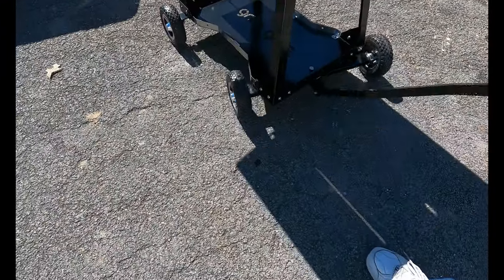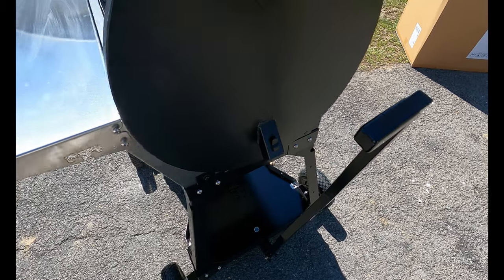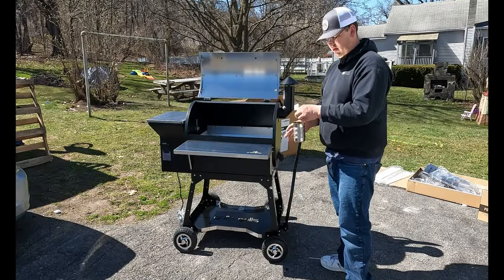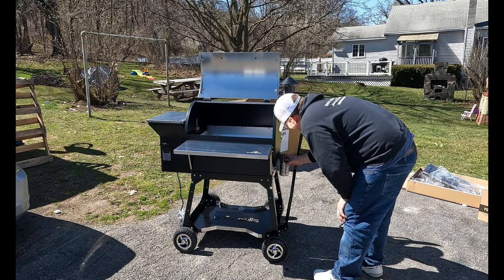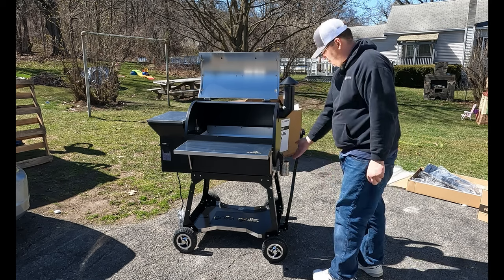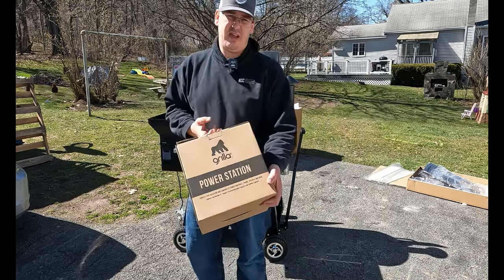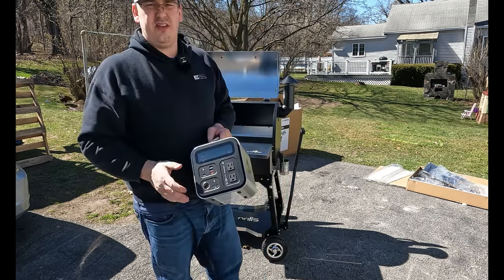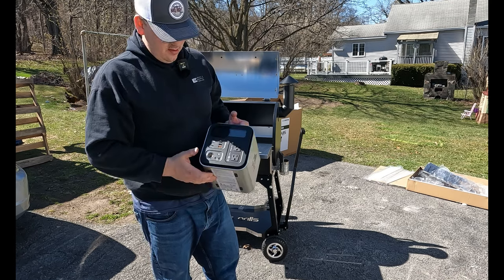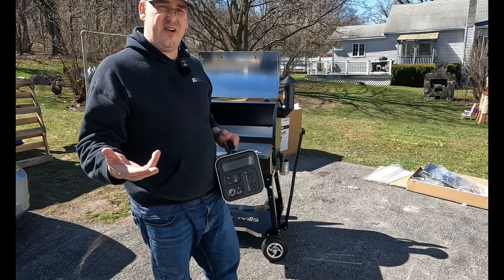It's got a nice turning radius and a locking handle. For the grease bucket, it uses a tin can instead of a separate grease bucket — nice because you just fill it up and throw the whole thing out. One of the optional things I got was the power pack. Should be able to run the grill — they said 10 to 12 hours. We're going to put that to the test. So let's get some pellets in here and fire it up — we've got to do the burn-in.